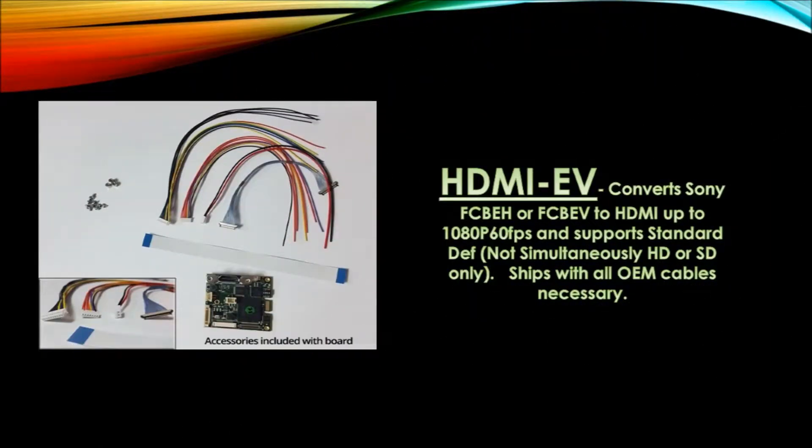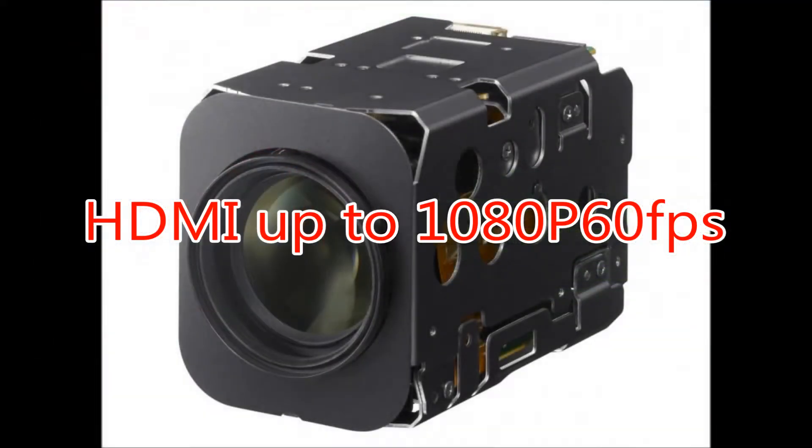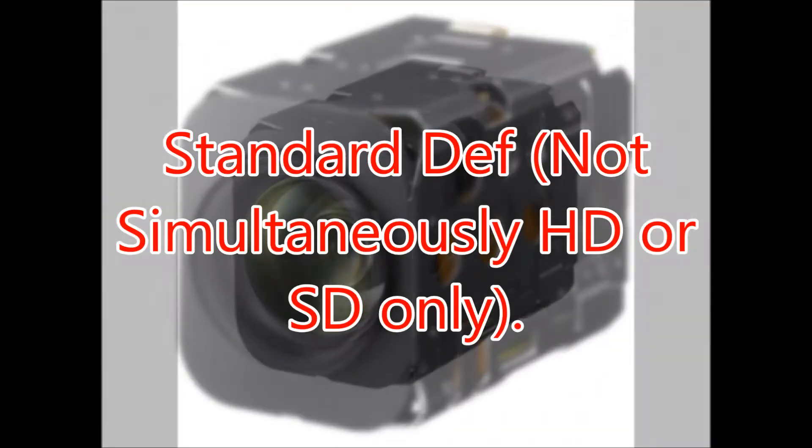The HDMI-EV converts EH and EV block cameras to HDMI up to 1080p 60fps, and supports standard definition. However, this is not simultaneous — it's HD or SD only. This ships with all necessary OEM cables.